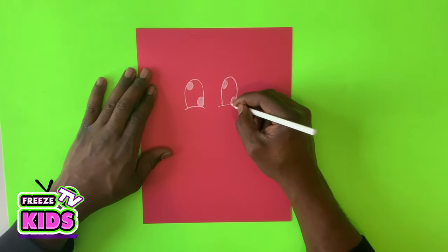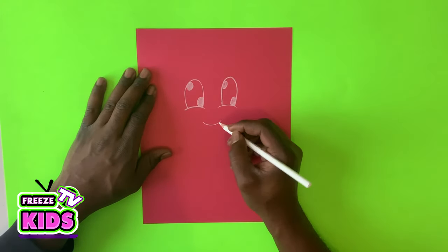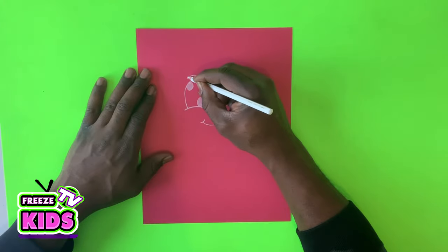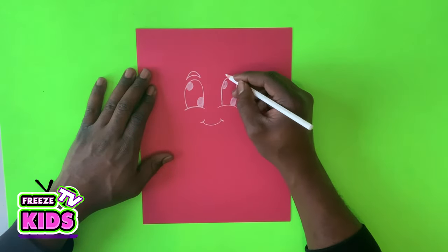What we'll do now is give Supergirl a nice little smile. We'll draw a little line here and two little lines for her cheeks. Then we'll draw her eyebrows — it's going to kind of look like two little curves.